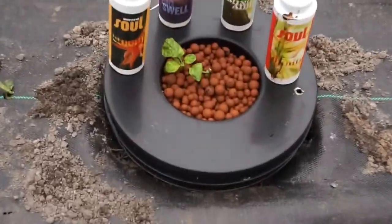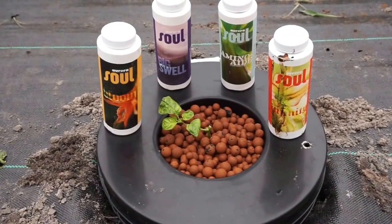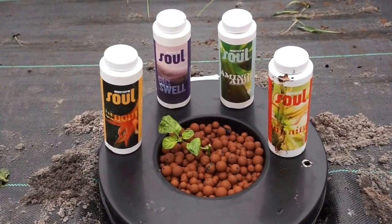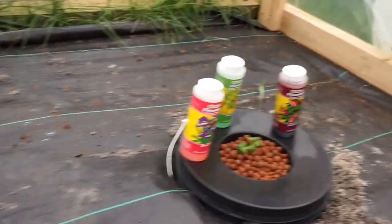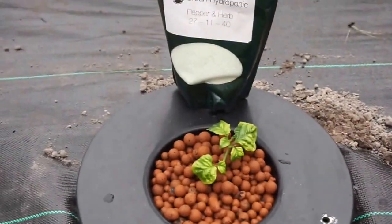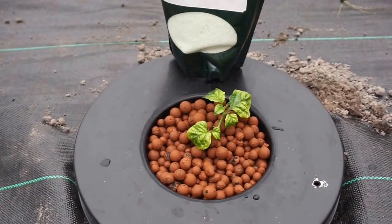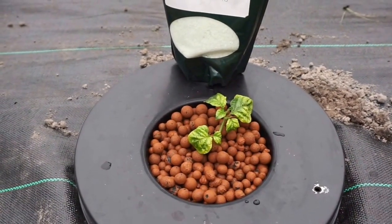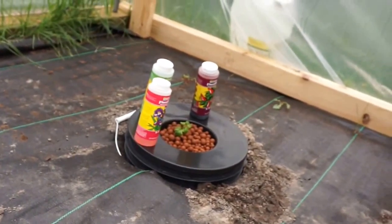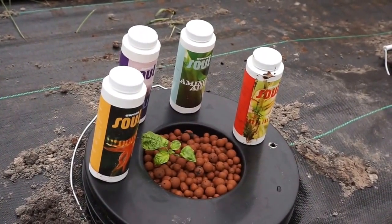In the second bucket — another 5-gallon bucket — we have the Aurora Innovations Soul Brand Nutrients again. We will see how that goes this time. We are using half the recommended strength on the Urban Hydroponics, Aurora Innovations, and the General Hydroponics until the plants are a little more established. In the third bucket, also a 5-gallon bucket, we have our Urban Hydroponics Pepper and Herb Food. That update should be up soon, but we will see how this goes. We never really had a problem with the pH on that one — kind of set and forget it. Same deal with the General Hydroponics; the pH is pretty much set and forget it. The Aurora Innovations, I found I had to tweak that almost every day, so we will see how it goes out here.